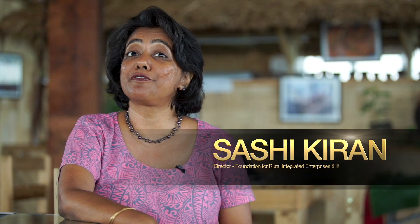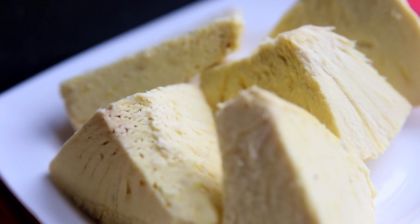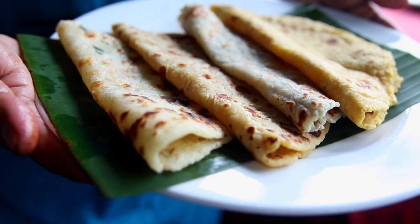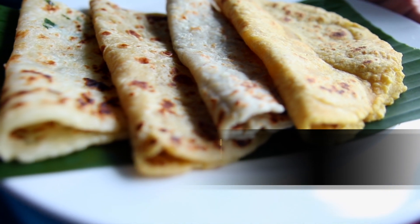Did you know that you can make beautiful, delicious gluten-free roti from your leftover kakkanandina? Yes — the boiled breadfruit, the boiled bundi, the boiled cassava that you have. You can make gluten-free roti out of it. Let's show you how.